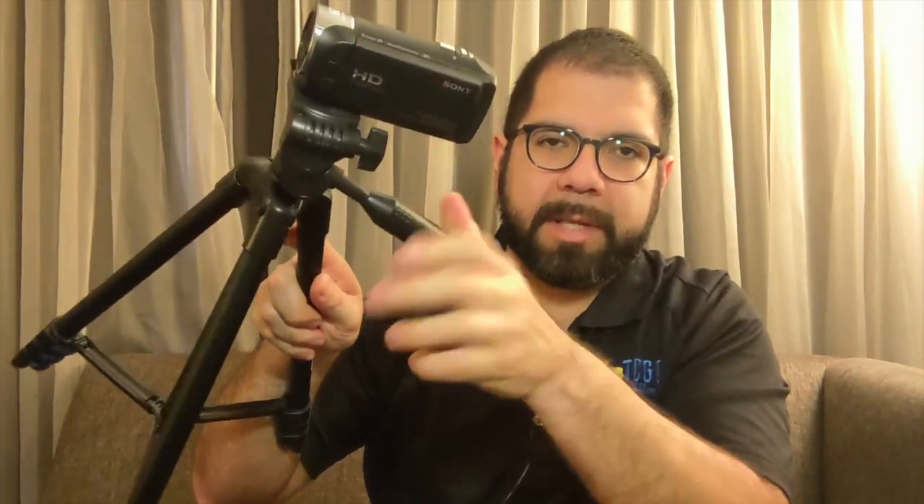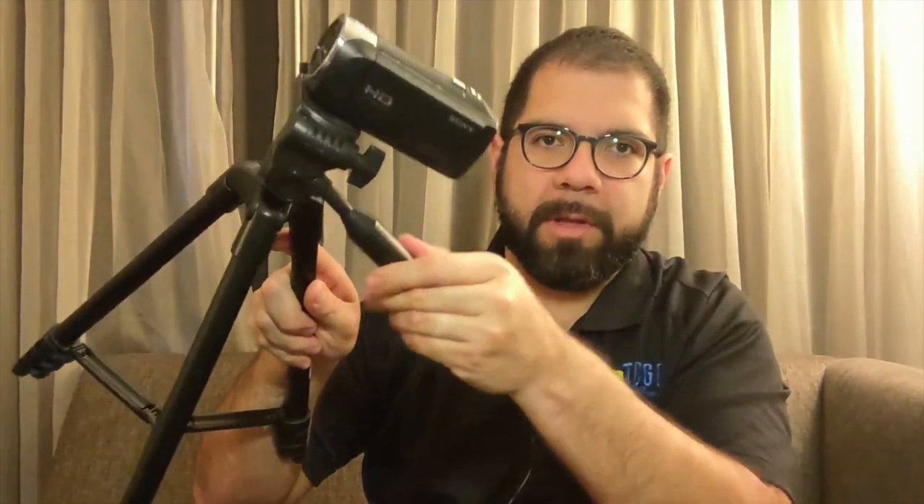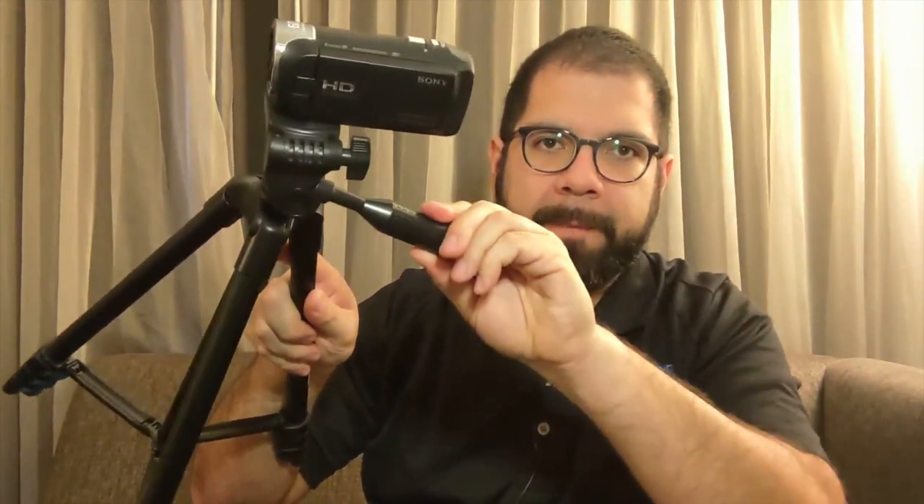This controls how tight the head is to swivel it. Once you find it at the angle you want, tighten it down. I do raise it all the way — that's the red knob. Once you're done, tighten that down as well, otherwise it will just fall.